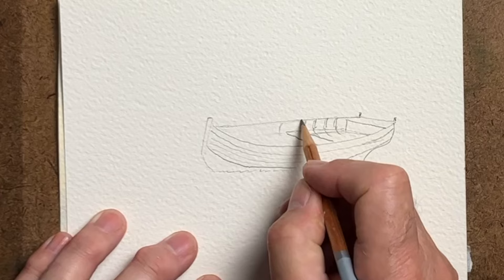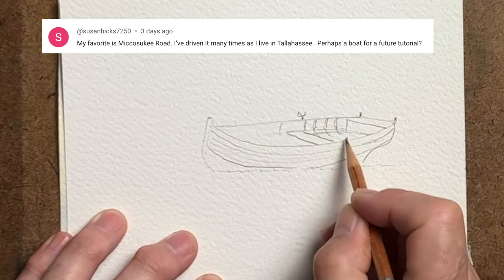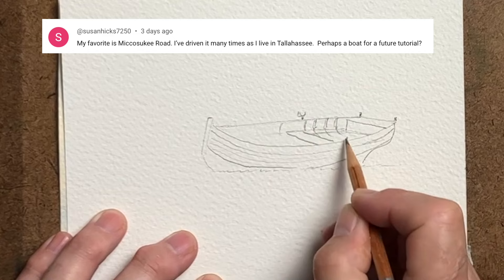We're getting close to having finished this. I hope you have enjoyed this, and as I said, this is proof that we do listen to what people say and where it's possible we will actually complete a painting of the suggestion. Thank you, thanks for watching and I'll see you next time.